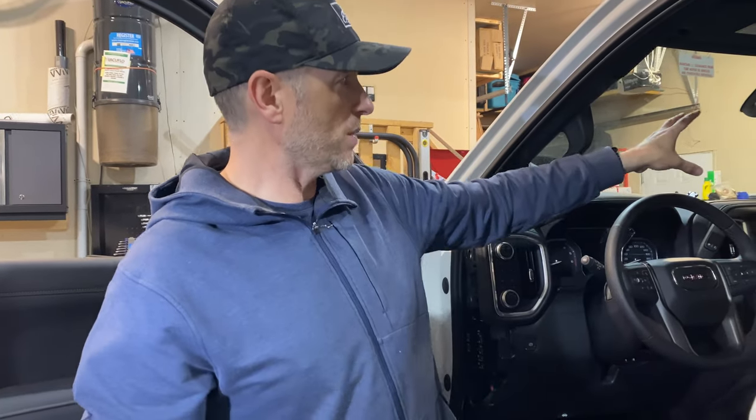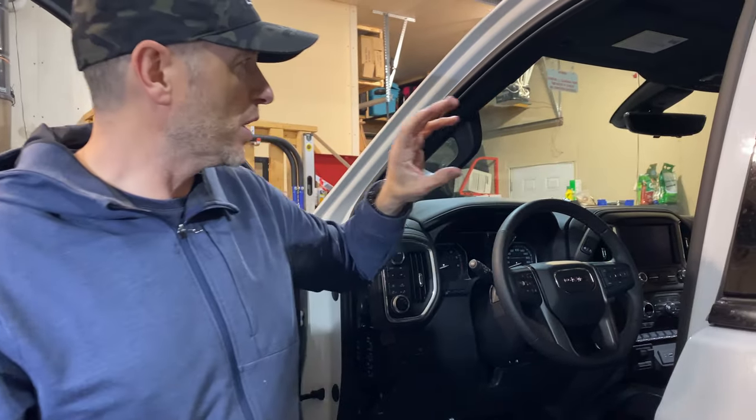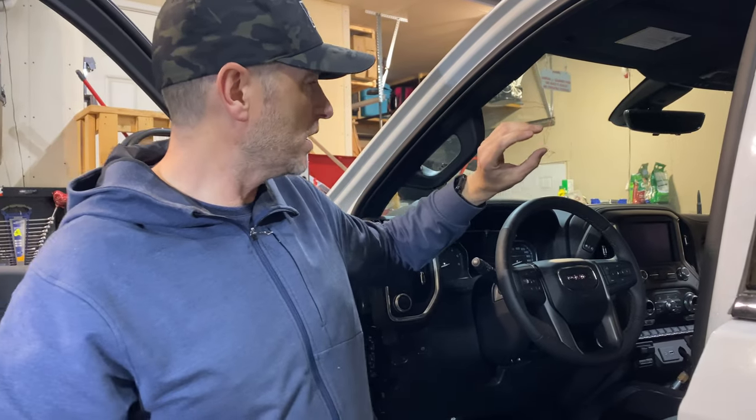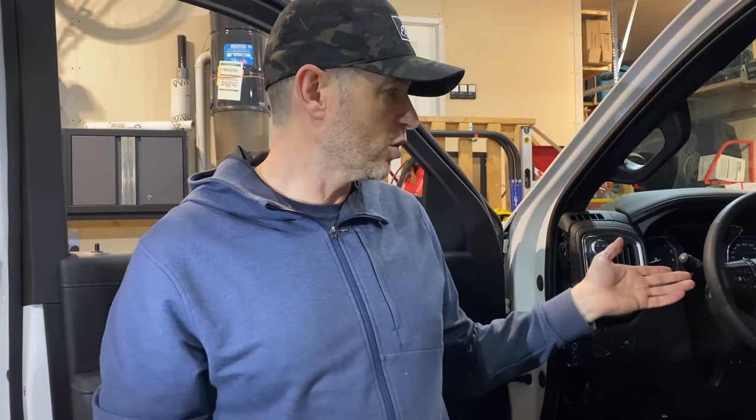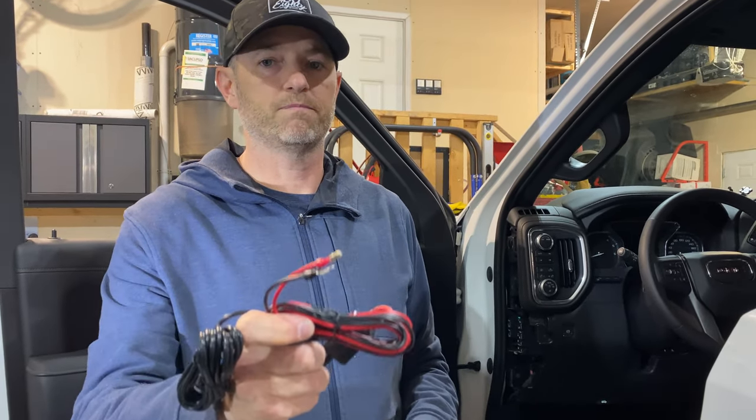I thought about tapping into the circuitry up in the mirror, but with the camera mirror and all the electronics up there I didn't want to touch that. It's safer to go somewhere fused like the cigarette lighter in case of a problem. The camera only draws two amps which is very low, and I don't think I'll ever use that cigarette lighter adapter anyway, so this should be just fine.